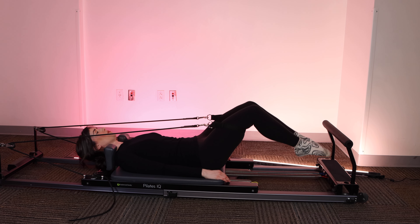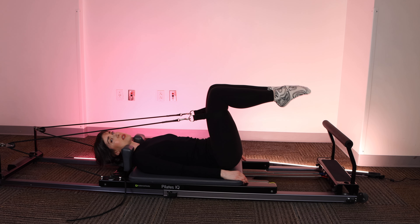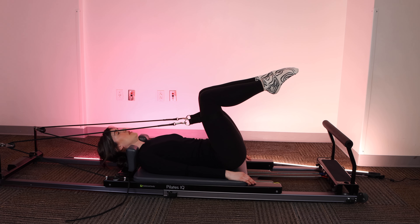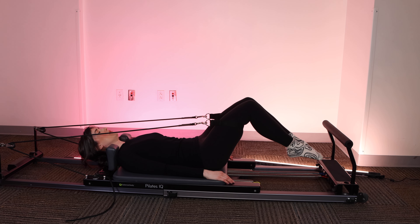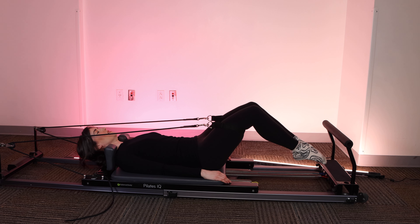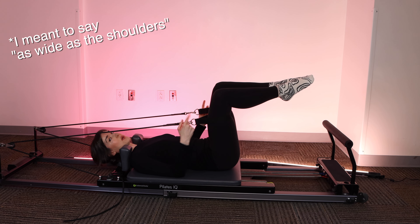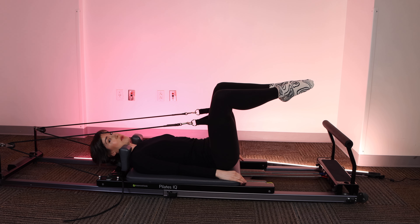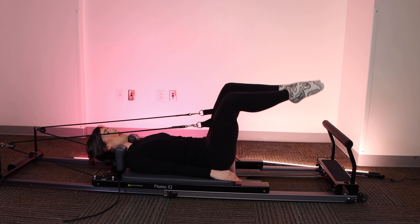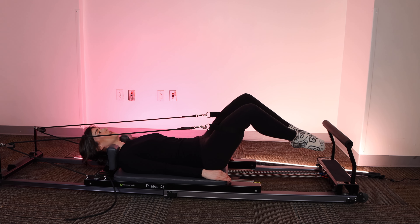Let's take another three. And if you find that you're hitting the foot bar, you're welcome to place it down or take it off depending on your reformer model. Last two. This is a pretty simple exercise, but an effective one if you really zero in on the form. Next, we're going to open the knees as wide as the hips while keeping the toes and heels together, so we're in a bit of a butterfly or diamond position. We're going to keep that position as we dip the toes down and bring the knees in toward the chest.